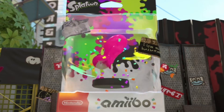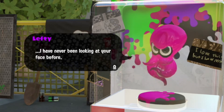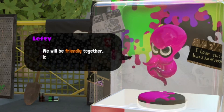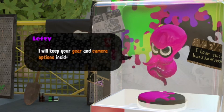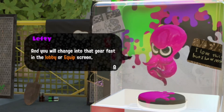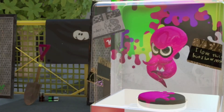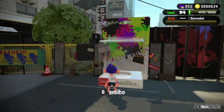Now for the last Amiibo — the Octopus himself, who I named Lefty. His dialogue: 'I have never been looking at your face before. You are having potential, like big iceberg of freshness. We will be friendly together — it will give us many fun. I will keep your gear and camera options inside my brain, and you will change into that gear fast in the lobby or equip screen.' Oops, I think I removed it too soon. Anyway, I'll deal with him again later.